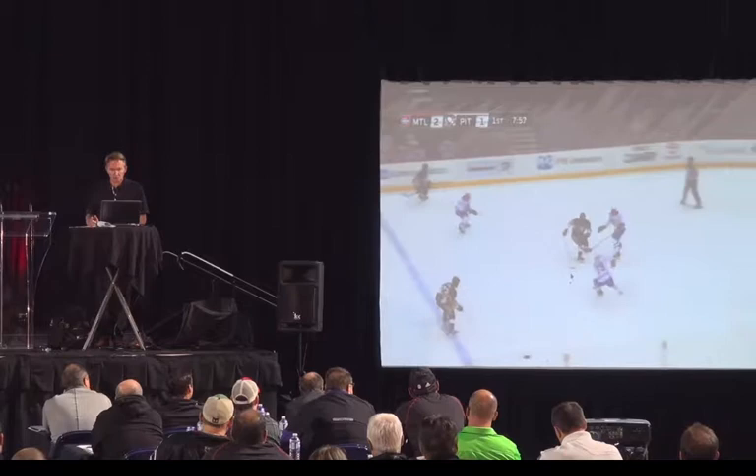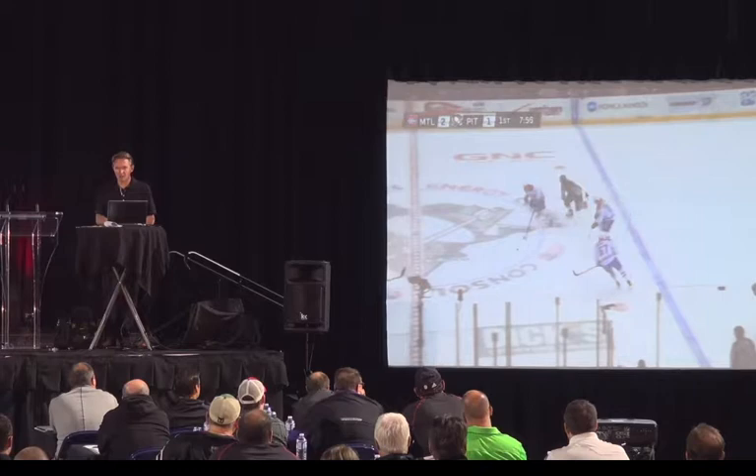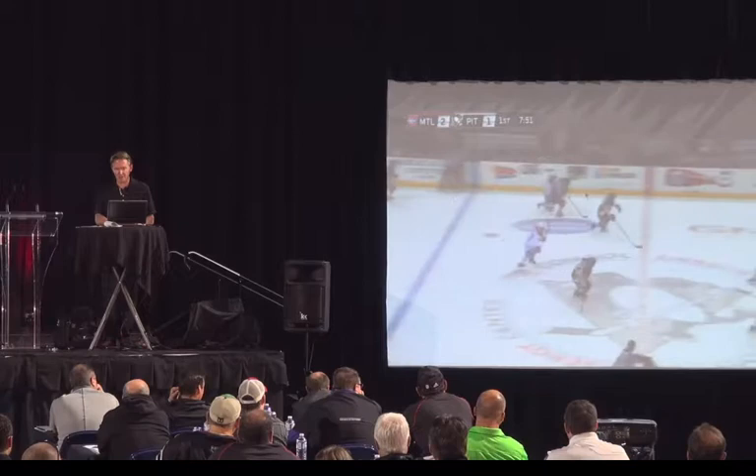Montreal kicks it up — watch our back-check. Watch Perron here. Watch him hunt the puck. Lift. Doesn't get it. Lift, lift, lift. Kick it. Now we're going the other way.